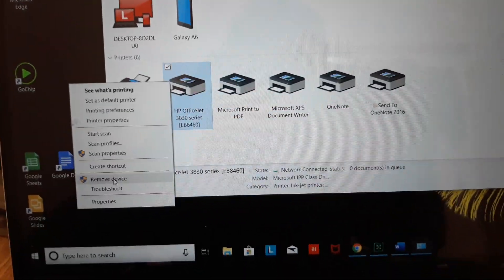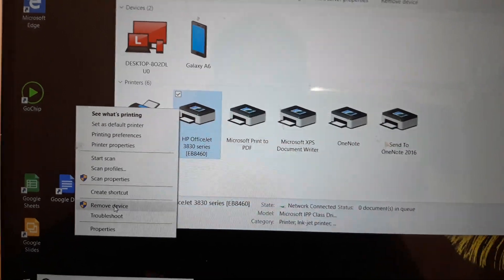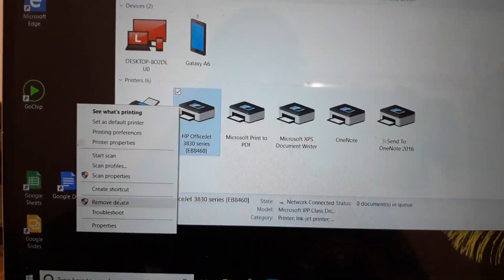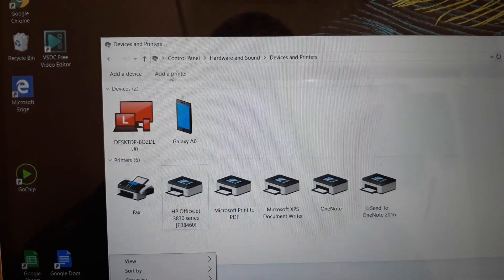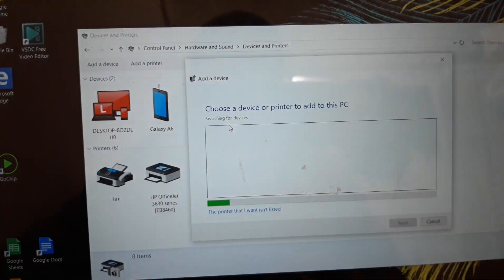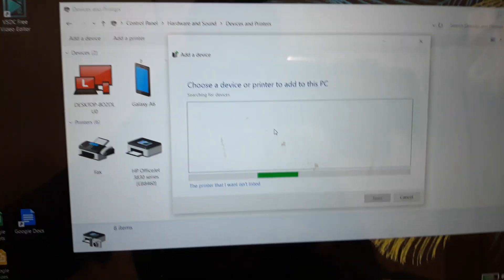If there's an error, right-click the printer and choose Remove Device — this will remove your printer completely. Once you've done that, go back up and click Add Printer to add it back.